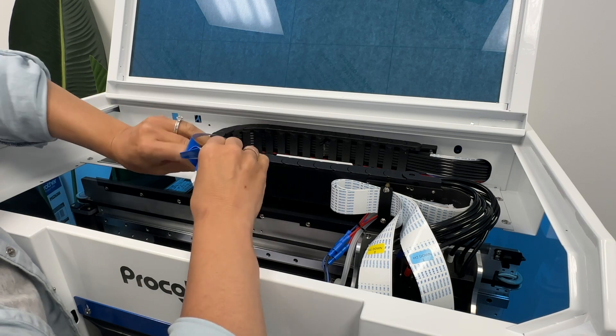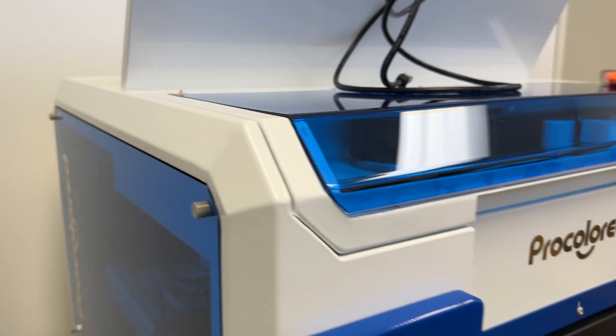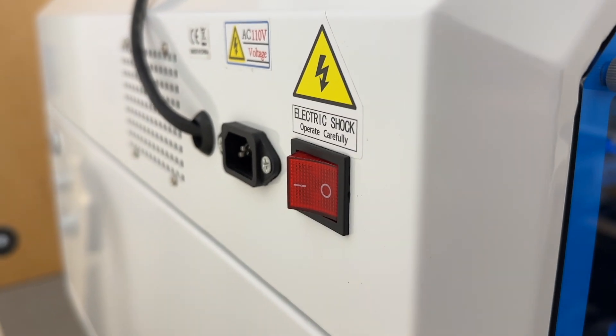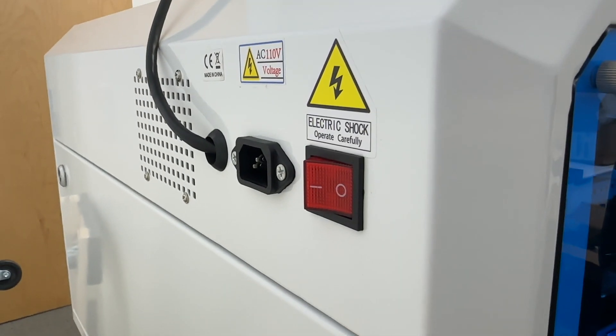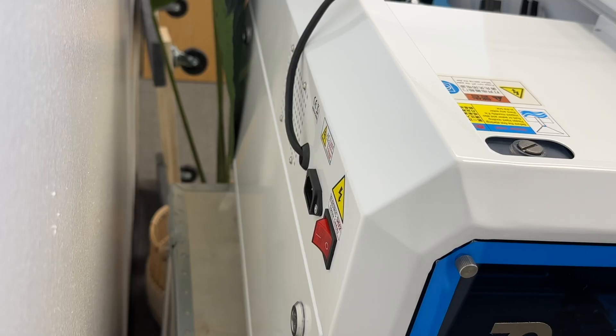You will want to go to the back of the machine — that is where the power cord is going to connect. You're just going to plug the power cord into that and then into a power source, and that main button there is what is going to turn on and off the printer.